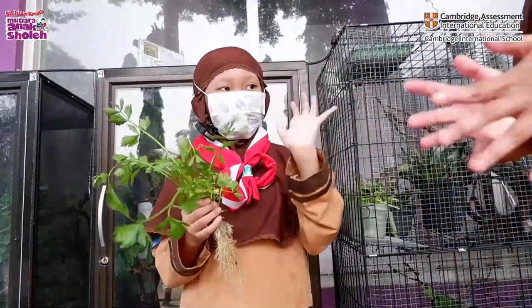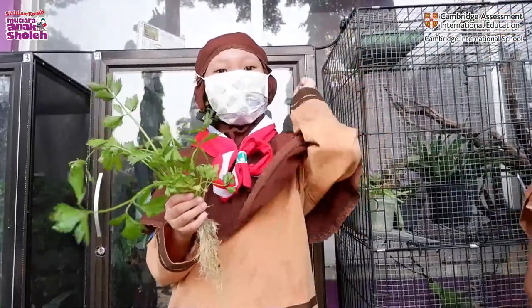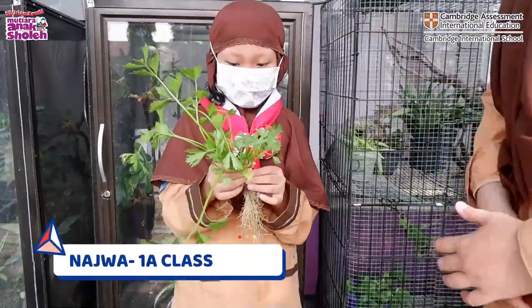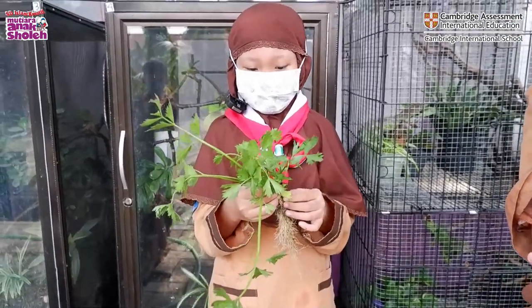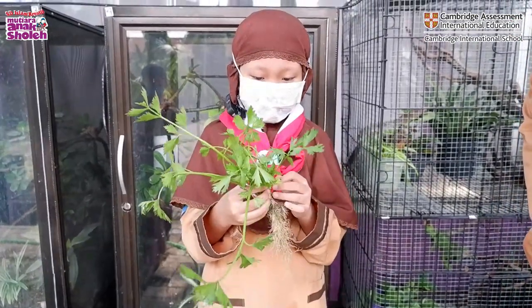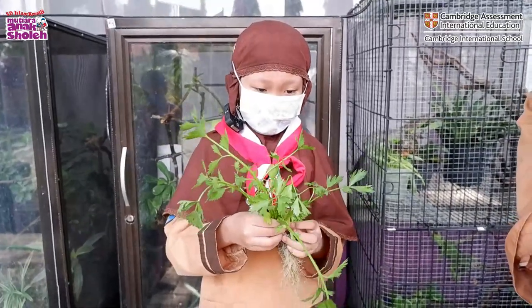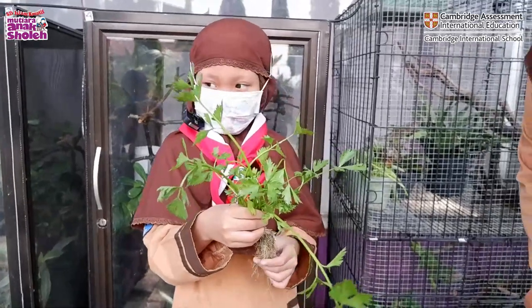Hello Staza, how are you today? Alhamdulillah, always better and better. Kak Nachwa, what are you doing today? That is seledri. Have you ever eaten seledri at home? Yes. And how do you feel when you can take seledri with your friends at school? Are you happy? Happy!